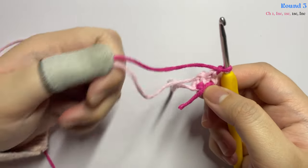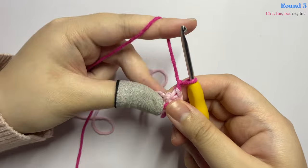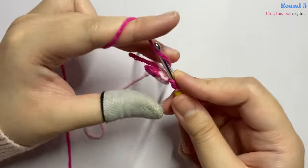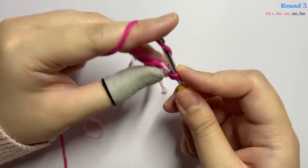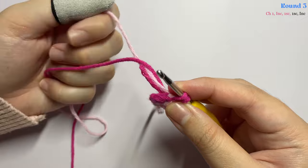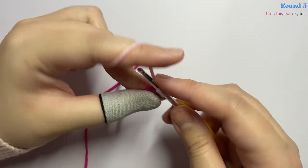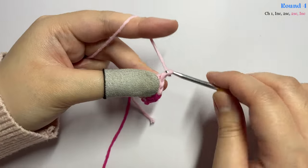Please note the back and front of your project so you always carry the non-working yarn at the back, keeping the front neat. Now work the single crochet at the front side with the non-working yarn placed at the back. Insert an increase in the first stitch, remembering to carry the non-working yarn at the back. In the next stitch insert one single crochet, then change your color before finishing. In the next stitch insert one single crochet, then in the last stitch insert an increase. Start the next round by chaining one and turning your work.